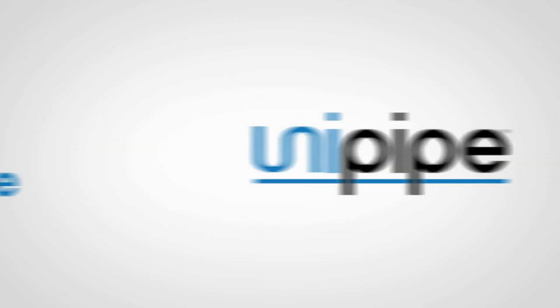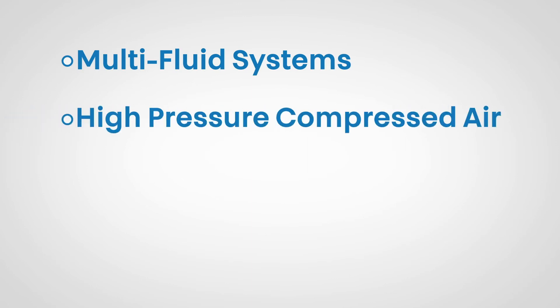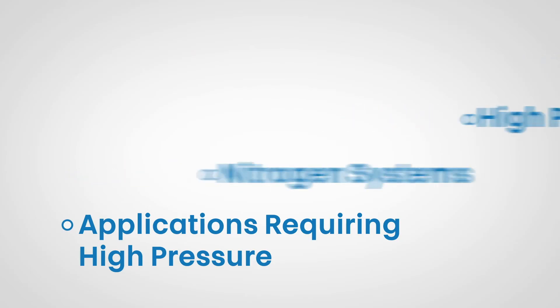UniPipe has the highest rated working pressure. This serves a wider range of applications including multi-fluid systems, high pressure compressed air and nitrogen systems up to 1015 psi.